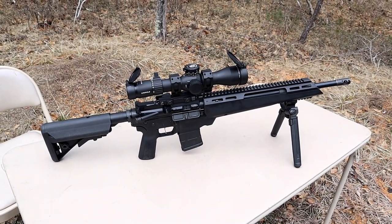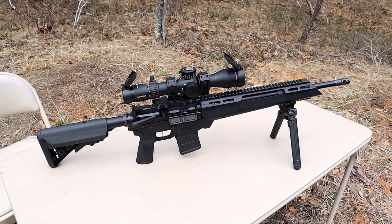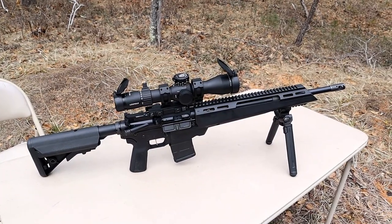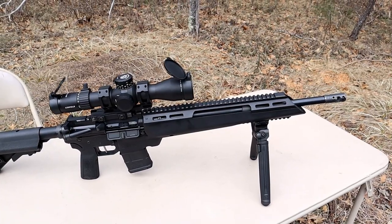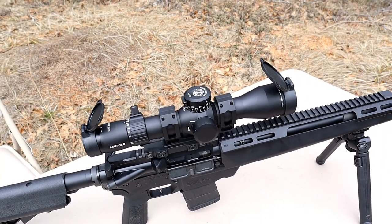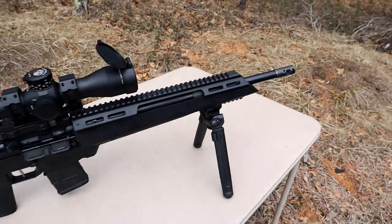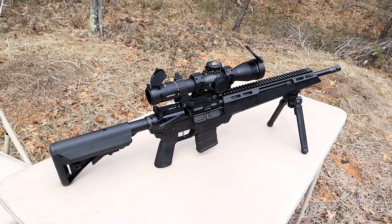The rifle I'm featuring is the Springfield Armory Saint Edge ATC — Accurized Tactical Chassis — made for precision. It has an 18 inch 223 Wylde barrel, which has a tighter throat chamber creating precision, and it'll accept 556 and of course 223. It has a one-piece monolithic lower and upper creating a free-float design. The optic is a Leupold Mark 5 HD 3.6-18x with illumination and a 44 millimeter lens. I also have a Magpul bipod on there.